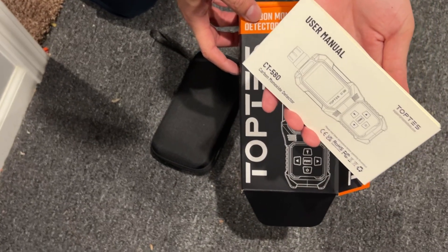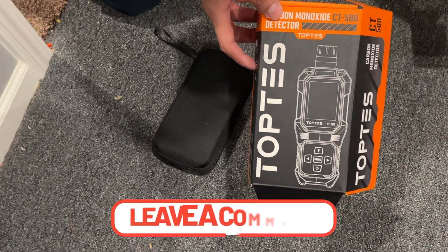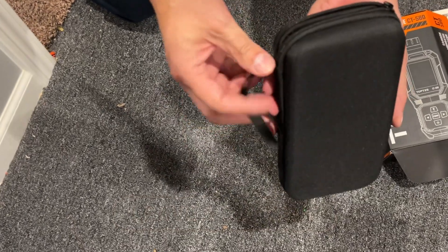All the instruction manuals are included in multiple languages. If you have any questions on how to operate it, let me know in the comments down below — especially if you already have this model, let me know how you like it.